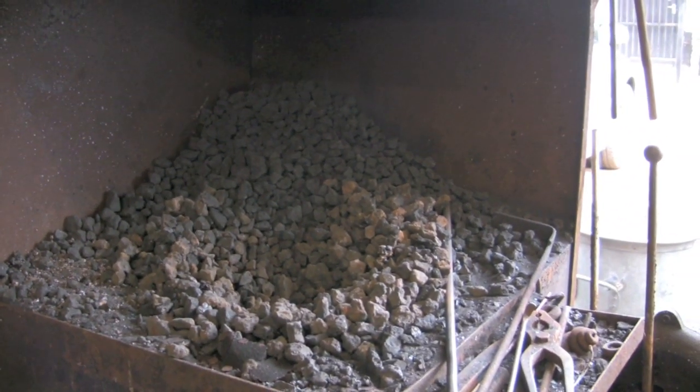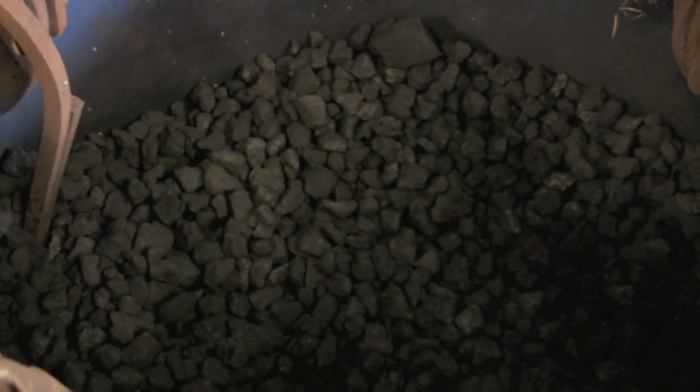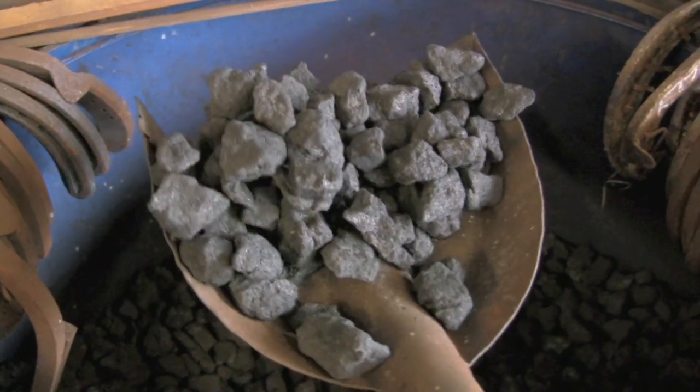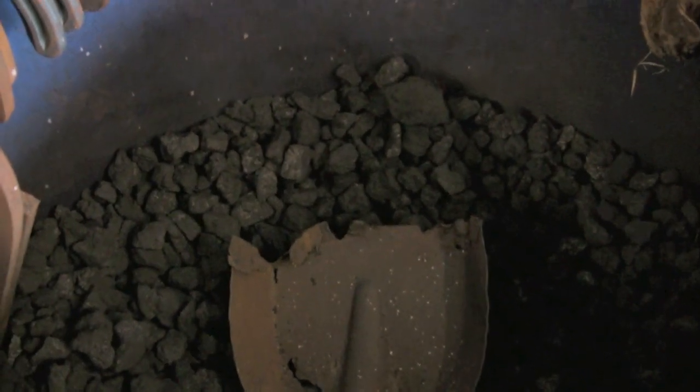Oh yes, the coal — well it's not coal, it's actually coke. I think it's processed coal — I don't know if it's been partially burnt and had the tar and impurities taken out of it. It's not as hot as coal, but it's far more controllable. And that's about it. Thanks for watching.